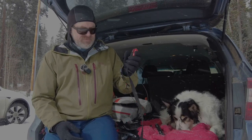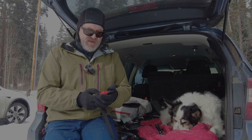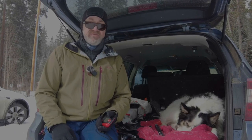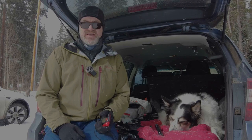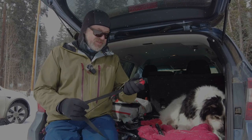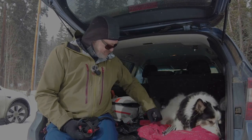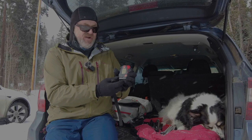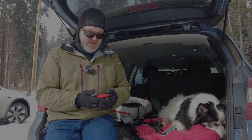I just use it with a waist belt, pop it in a pocket — life is good. So those are three items from Arva that I think are worth checking out. It's a French company, they've not got a big name here, however they make really good gear — it's robust, it's going to last, it's well designed. That was Will from engearment.com looking at the Spark 240 probe, the Plume TS shovel, and the Evo 5 beacon. All get thumbs up from me — these are my daily drivers at the moment.